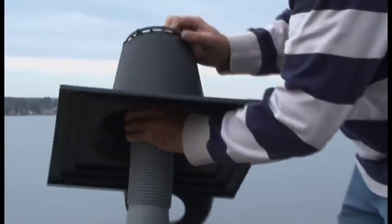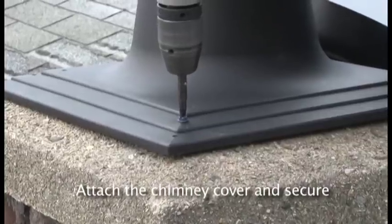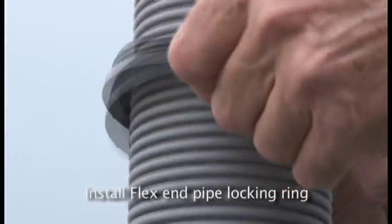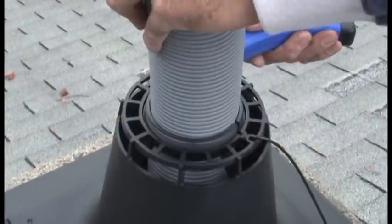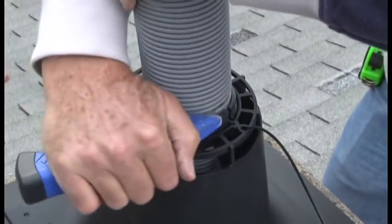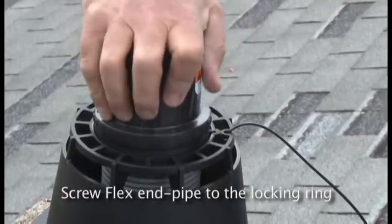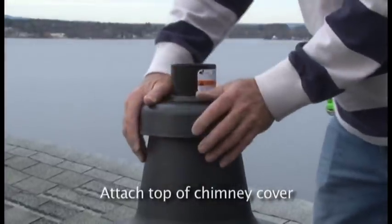At the roof level, fit the chimney cover over the flex pipe and attach it to the chimney with the masonry screws provided. Snap on the flex end pipe locking ring to the flex pipe just above the chimney cover. Trim the flex pipe at the top of the flex end pipe locking ring at the recess in the corrugations — a standard utility knife is sufficient for cutting this material. Screw the flex end pipe onto the locking ring, making sure it is tight, then attach the top of the chimney cover by snapping it down.